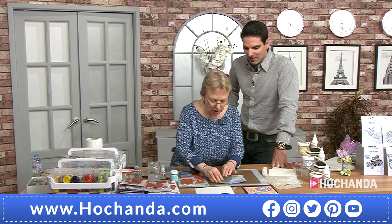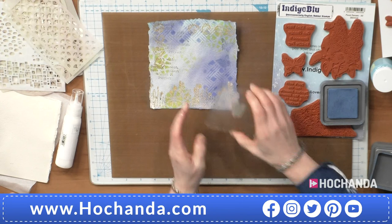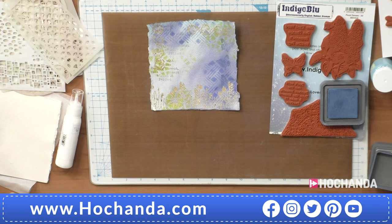I'm just going to stamp a few butterflies in the background with the faded jeans oxide. You can see that they're not perfect, but they're just part of my background. I really like how you describe this as a learning channel - it is. I learn a lot from it. I have it in the background.